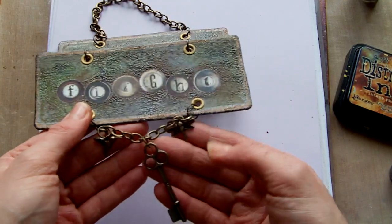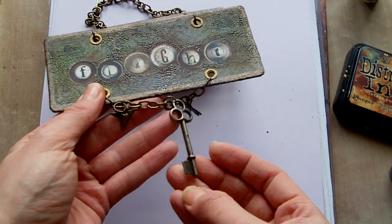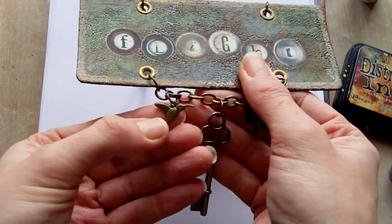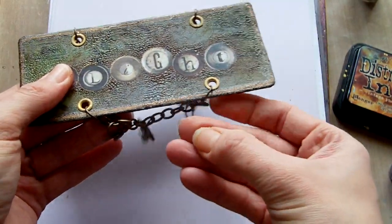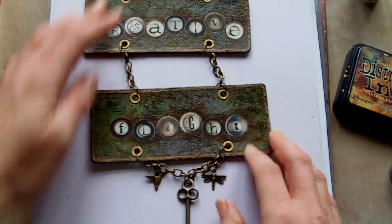And then at the bottom here I added a little dragonfly, a Seven Gypsies key, and there's a little hummingbird there as well — I don't know if you can see that too well. So that's about it. Please leave a comment and thanks for watching.